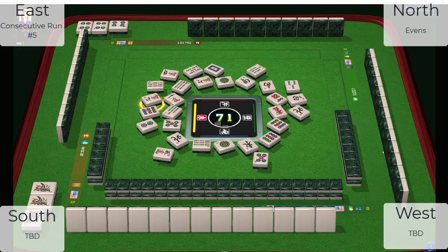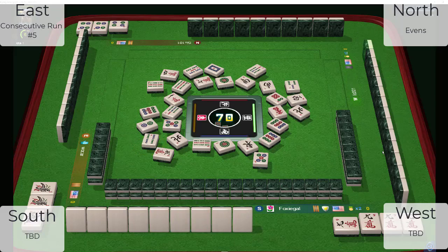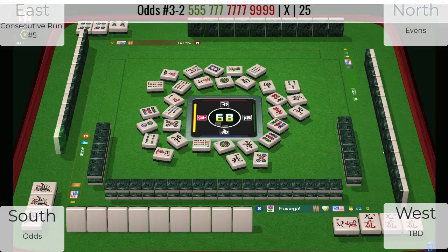My guess is North is playing evens. My guess is East is playing one, two, three. Now here's a nine crack, which is interesting, and a four bamboo — because they just threw a nine bam early and now threw a four bam out of the middle of their hand. So my guess is they're playing five, seven, nine in two suits — bams and cracks.